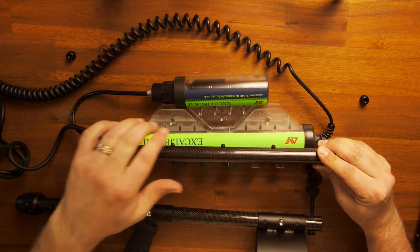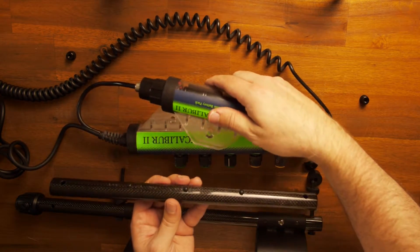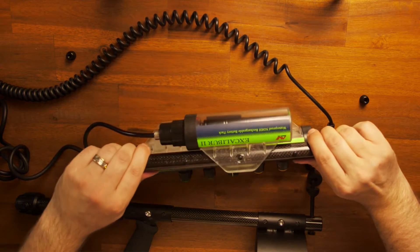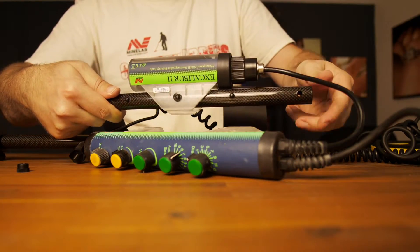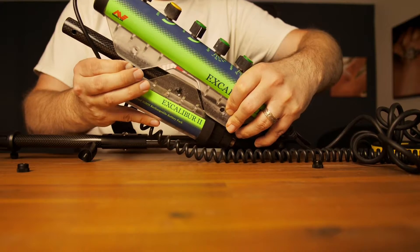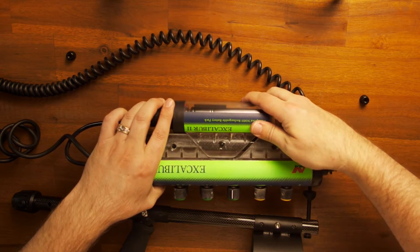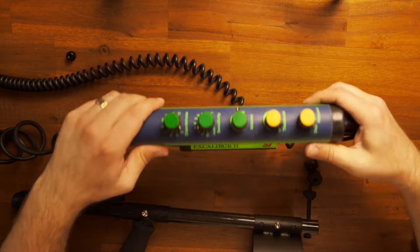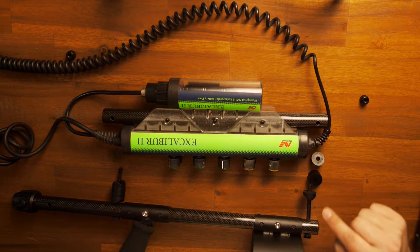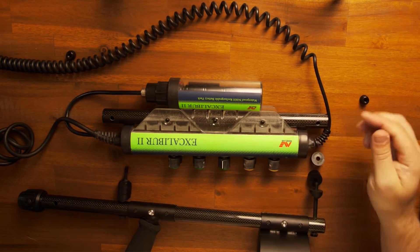We're gonna get the housing unit set up. I like to line everything up so I can see it. The easiest way to get this on is to come in at a little bit of an angle as you push both pins in, and it will snap into place. The second part was a little tricky — almost like needing five extra sets of hands — but if you come in at an angle, do one side first and then push the other portion down, everything should snap into place. That looks pretty good.